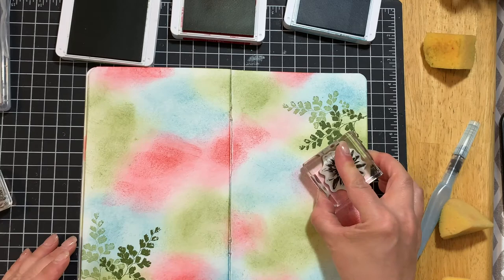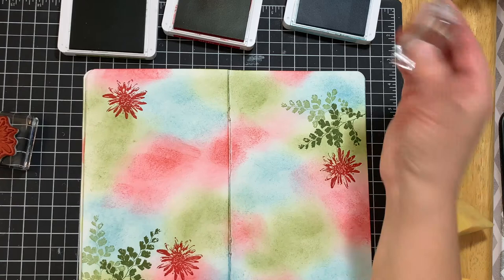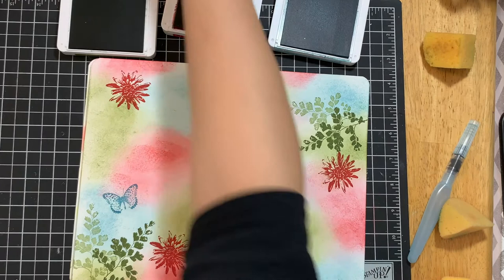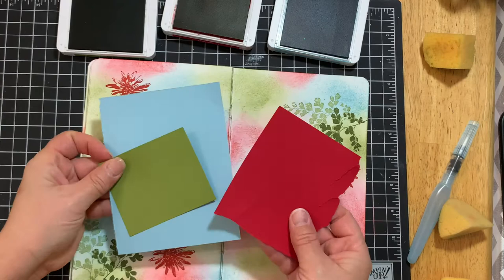I'm going to stamp the small one twice, then take the medium image and stamp that three times. You want to create a visual triangle, so if you've got that, this one has to go here. Then with your smallest image, you just stamp it once. You can stamp however many times you want, fill it up and collage — I'm just giving you a general layout that creates some balance. Then you're going to take your cardstocks in those colors and do some more therapy work.